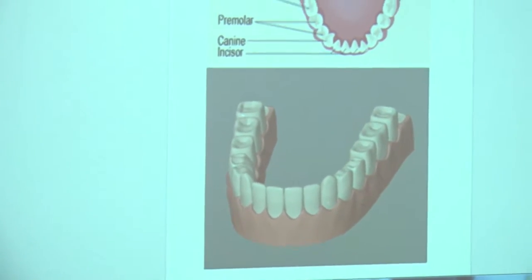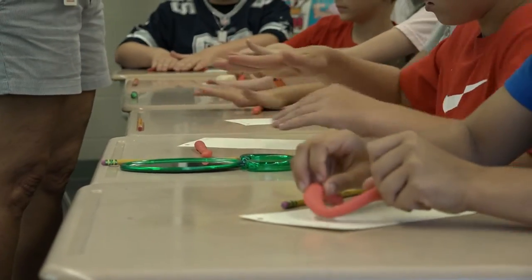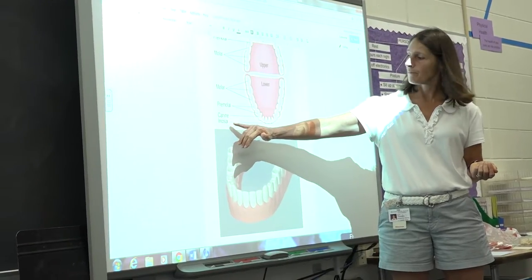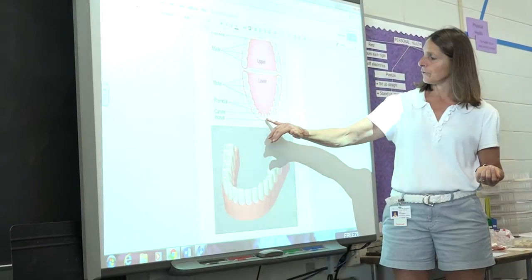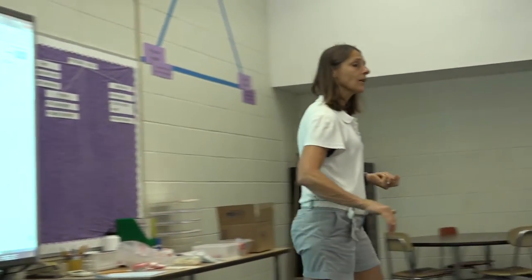You're going to have to make 16 teeth to fit onto your gums. Roll it out so it's as thick as your pencil. This picture here — these are called your incisors. How many of those do you have? Four.